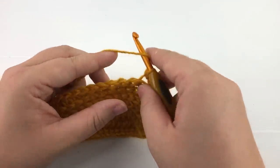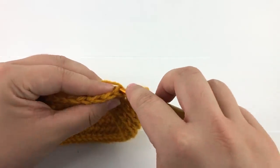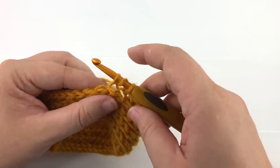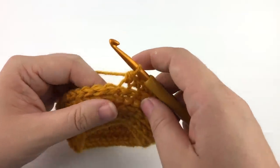We will yarn over, insert the hook from the top under the third loop, yarn over and pull up a loop. You now have three loops on your hook. Yarn over and pull the first loop through all the loops on your hook.